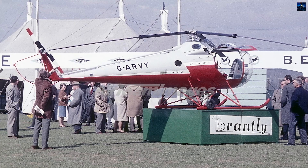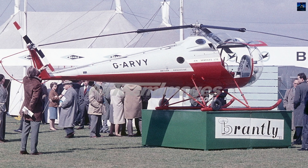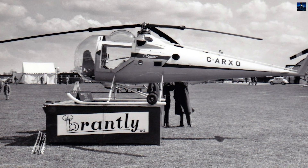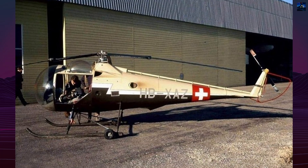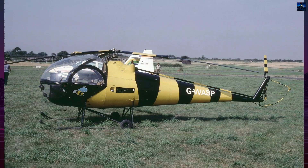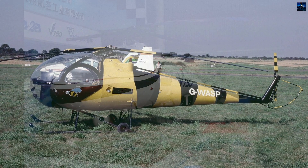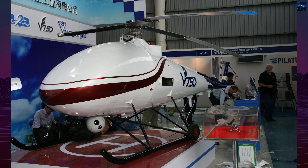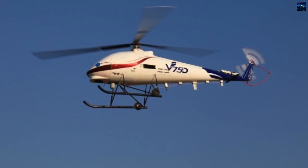Ownership of the company changed several times. Under Brantley-Hines in the 1970s, production continued and support remained available for earlier aircraft. About 500 helicopters across the B-2 family were eventually built and exported worldwide. Many were used for aerial photography, pilot training, farm spraying, and private transport. Some aircraft served unusual roles, including an unmanned target drone variant the United States Army operated in the 1980s. A partnership with Qingdao Hiley in China eventually produced the unmanned V750, showing how Brantley's rotor system adapted to new aviation needs.